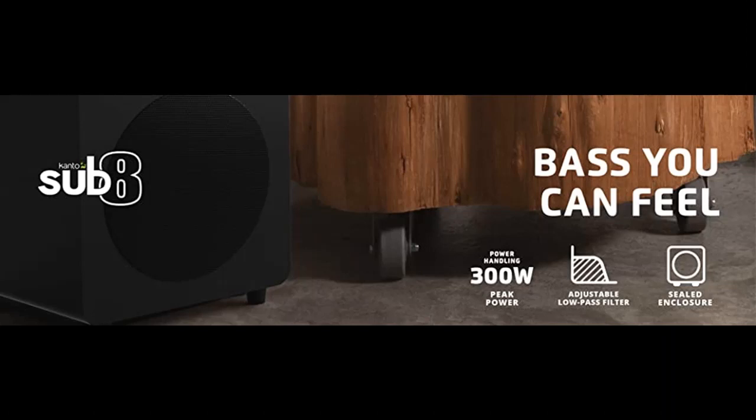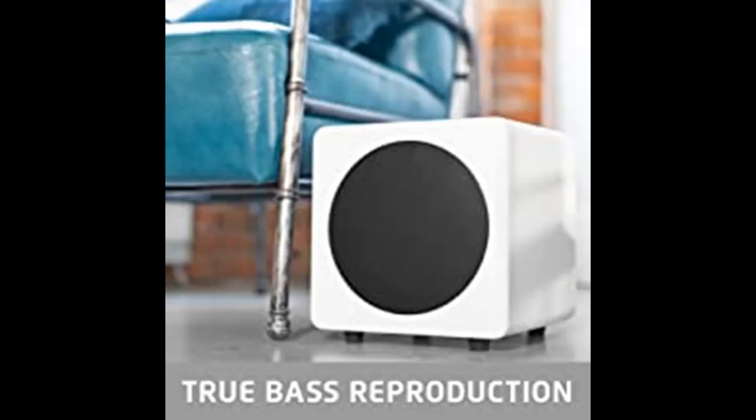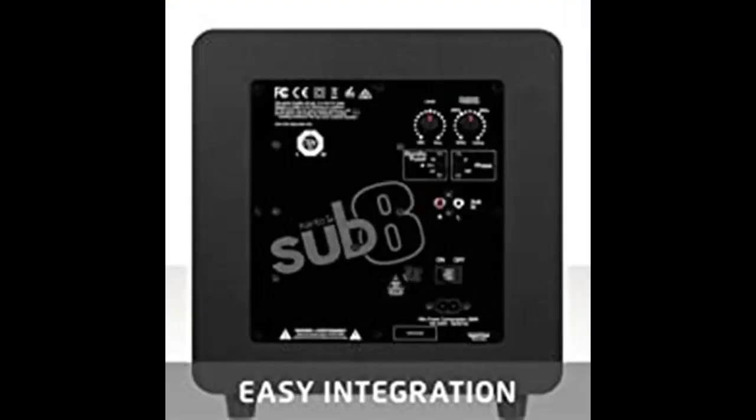Its compact size provides full range sound without sacrificing floor space, and a crossover filter and phase control allow for easy integration into any audio system. SUB8 provides longevity with its rigid MDF construction, solid rubber feet, metal grill, and durable vinyl finish.